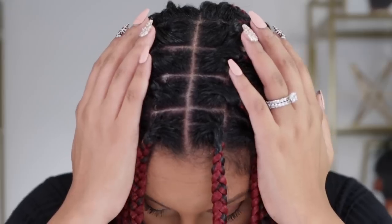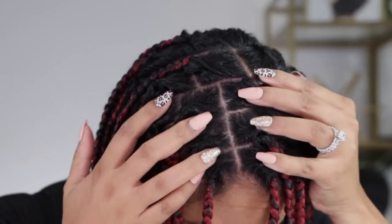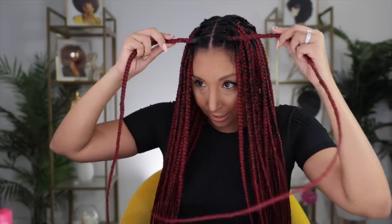I definitely recommend this new Matrix Tension Reliever — make sure you get it at Sally Beauty. Now let me show you the after: nice and clean, no more flakes, no more buildup, no more dryness. It feels amazing. Now that my scalp is nice and clean, I want to try something I just recently saw on YouTube to make my new growth look a little less grown out.